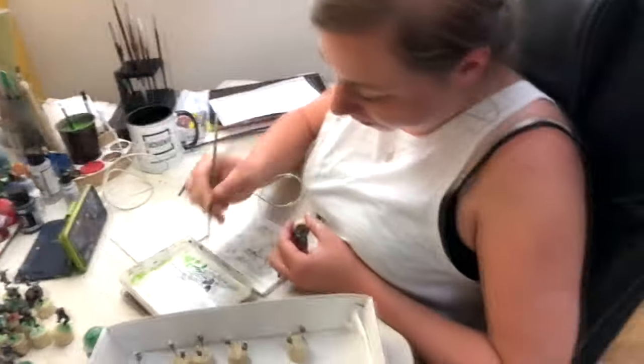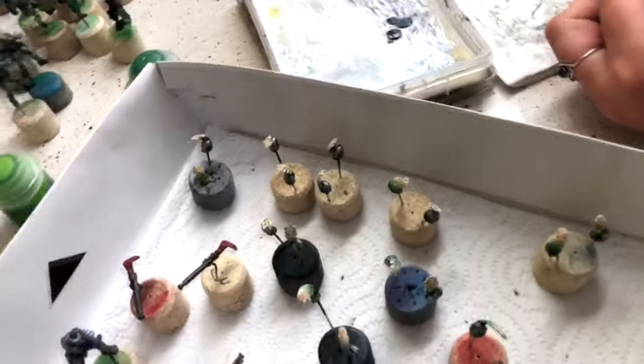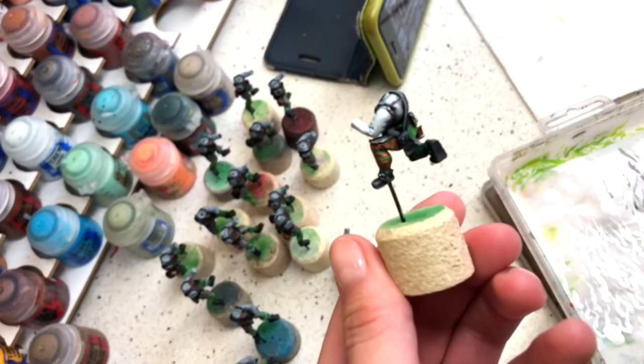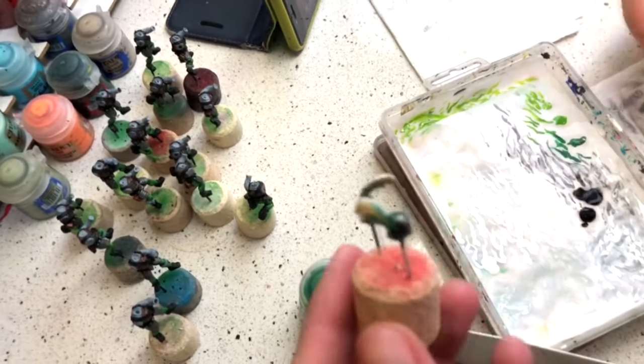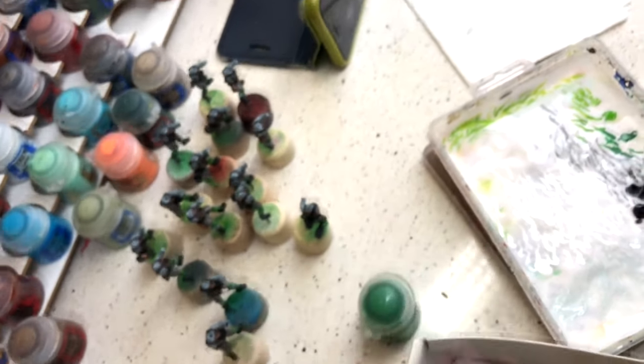Hey, what are you doing today? Still the same thing — AOS and Iron Sights. But there is a lot of progress on it. It's really beautiful. Thank you!